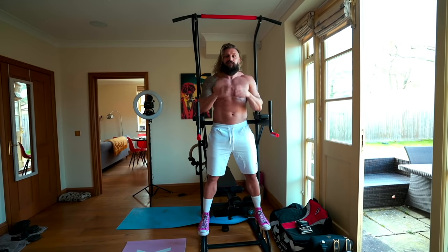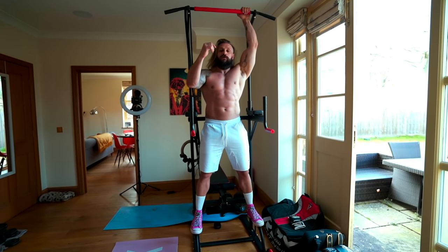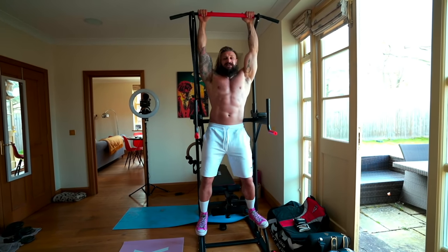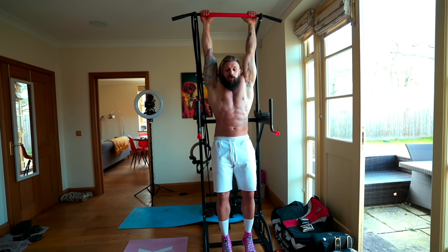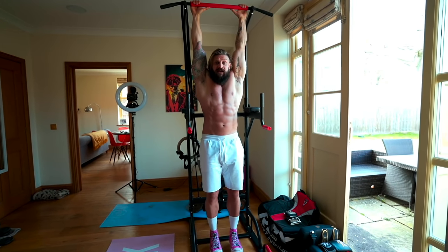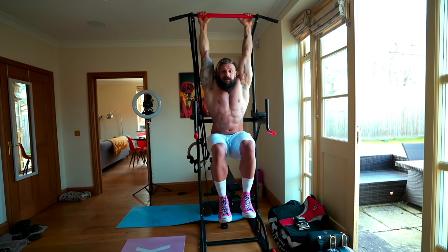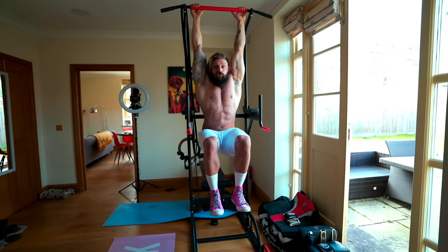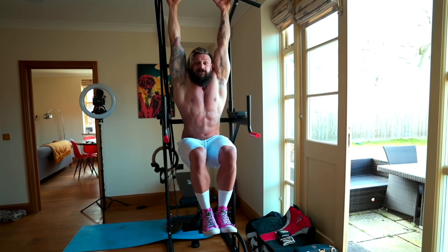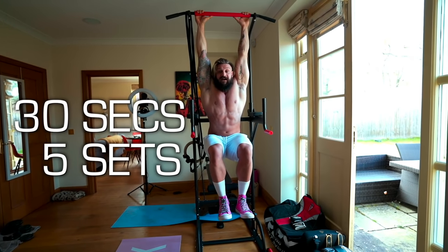The setup is critical because if you start wrong you're going to finish wrong. If you have a pelvic tilt or postural alignment issues, when hanging focus on pushing your lower back towards the wall behind you and pulling your abs tight — just aware that you're pushing that lower back and pulling those abs in. This is our starting position and we always want to extend back here every single rep. The starting exercise is the knee raise — we're just going to pull our knees up, making sure we pull those lower abs in, driving that lower back towards the wall. We simply try to hang like this for 30 seconds, five sets.